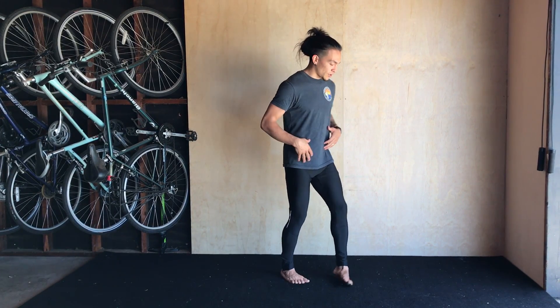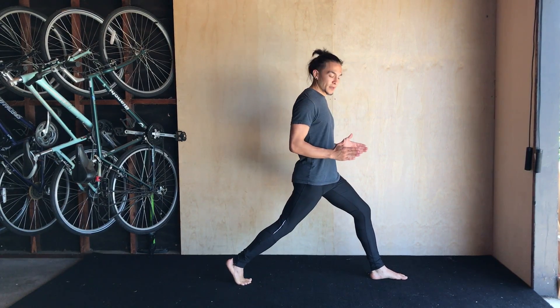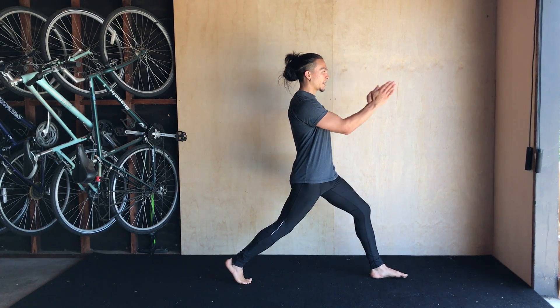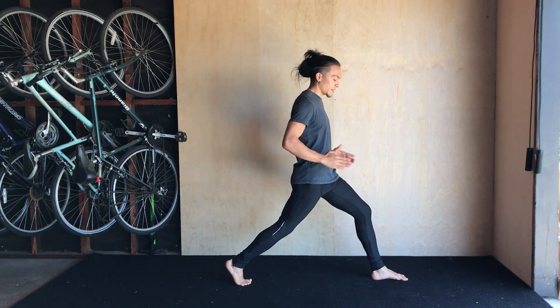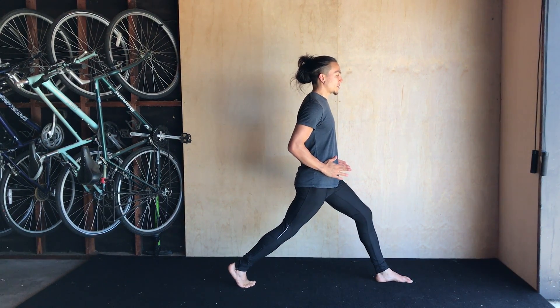You're going to start by getting one foot forward and one foot back. You can't see from this angle right now, but both my feet are pointing in the same direction that my head is facing. That's going to help me turn my hips so that the front of my hips are both pointing straight ahead.